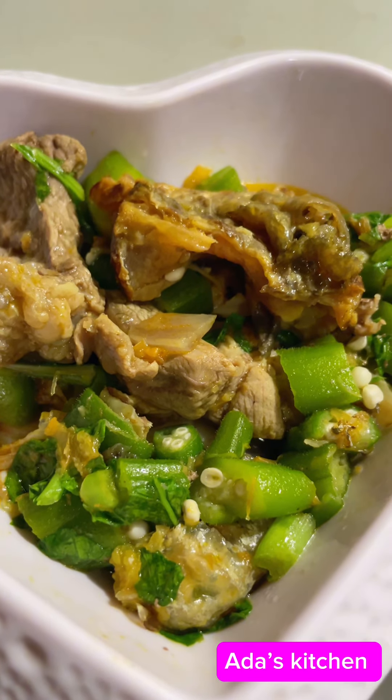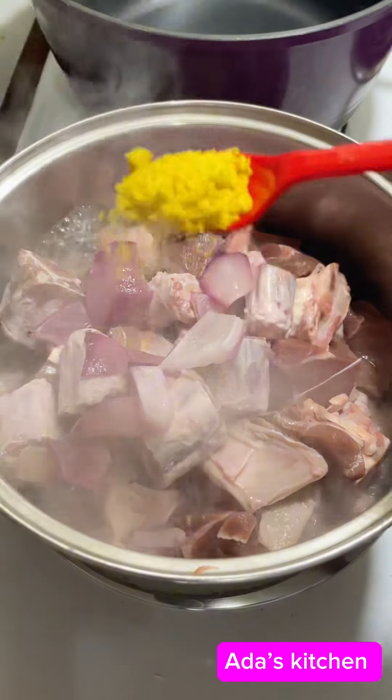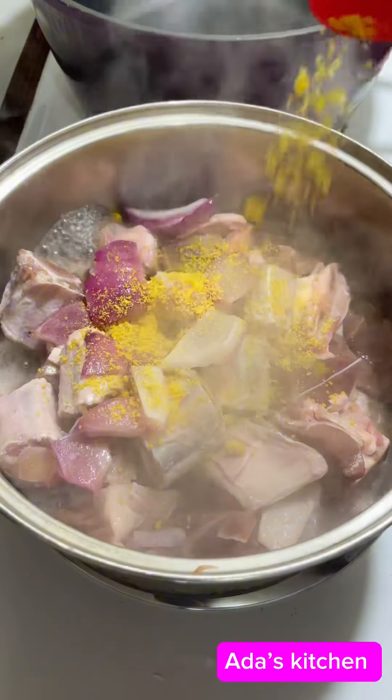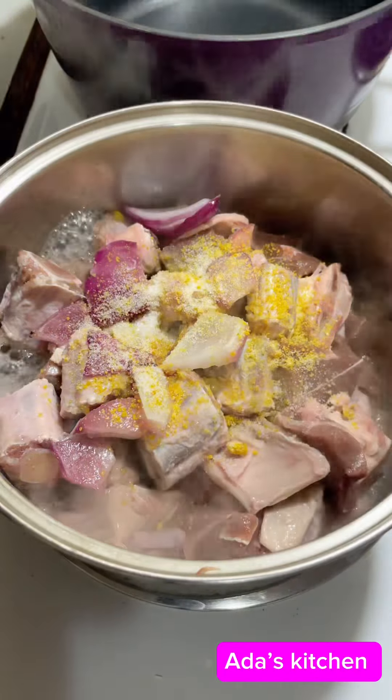This okra is giving 100% — let's make it! In a pot I have my meat, I added my onion, seasoning cube, and some salt. Next I introduced my already washed stock fish, covered that, and let it cook. After cooking for a while, I go ahead and transfer the meat and everything else into a bigger pot.